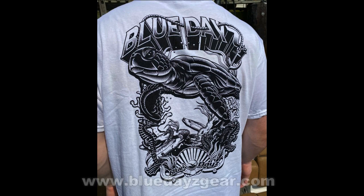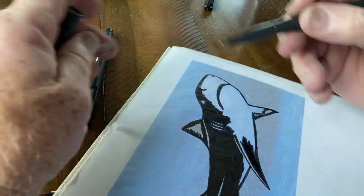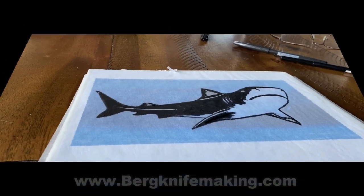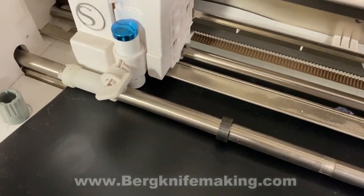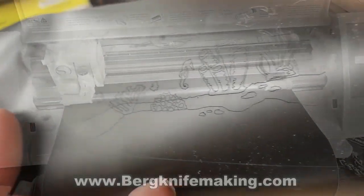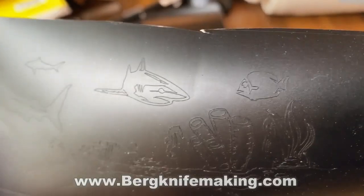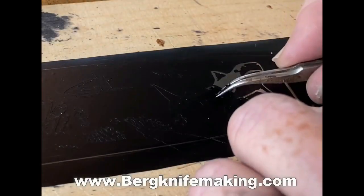Now to get back to the knife. We covered tracing the design that was going to be used on the blade and transferring that into the computer. Using a little machine called the Silhouette Cameo, we transferred that design into the Cameo on a previous video — I'll put a link to that video on this one. The Cameo cut out on self-adhesive vinyl the shark design that I want to etch onto the blade, and it is really able to cut out some nice details.